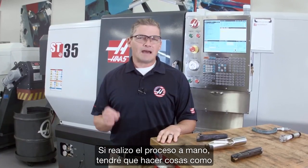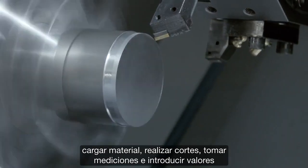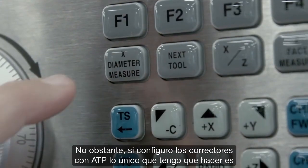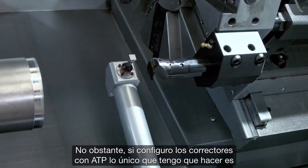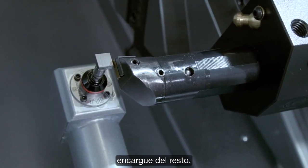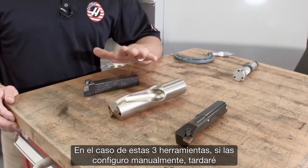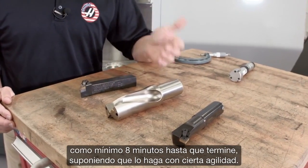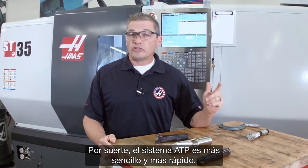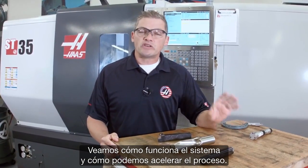If you're doing this manually, that means loading material, taking cuts, making measurements, and inputting values by hand into the control. However, if you're setting your offsets using ATP, all you have to do is jog your tools over to the probe tip and let the machine do the rest. For these three tools, setting them manually would take at least eight minutes. Luckily, the ATP system is easier and quicker. Let's take a look at how the system works and see how much we can speed this up.